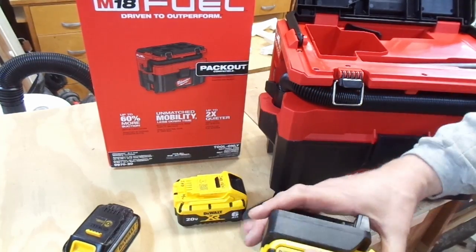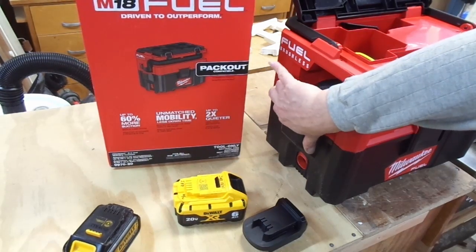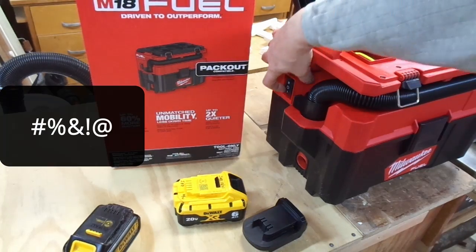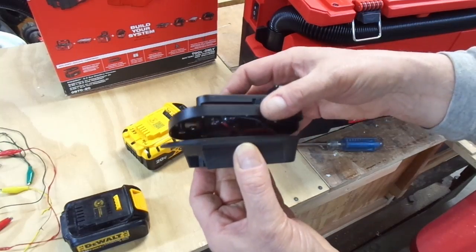Even this little battery here seems to go all the way down, but it doesn't seem to engage. So here's the adapter that didn't work with the other vacuum.